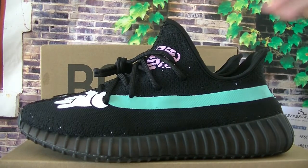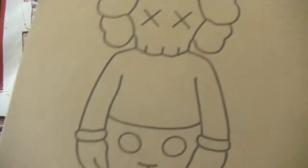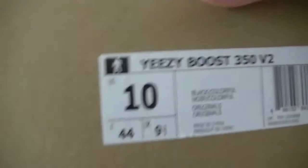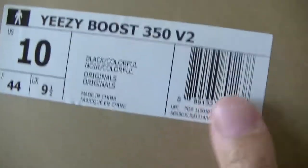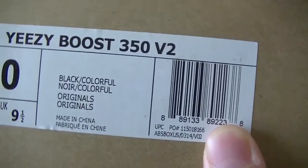Let me show you the box. This box is very cute — the card's logo, very very cute. 350 the size label. I've got the size 10. The cutaway is very colorful.